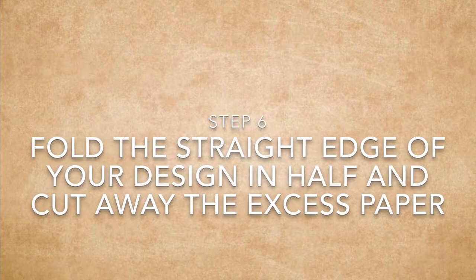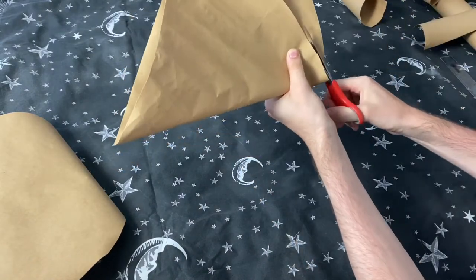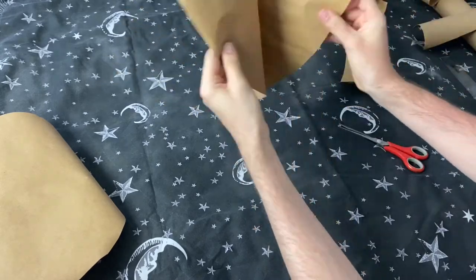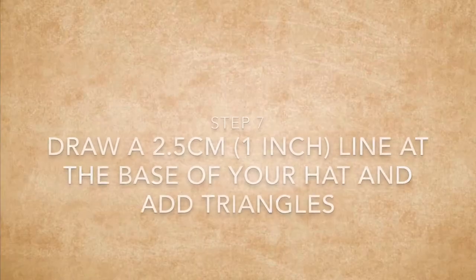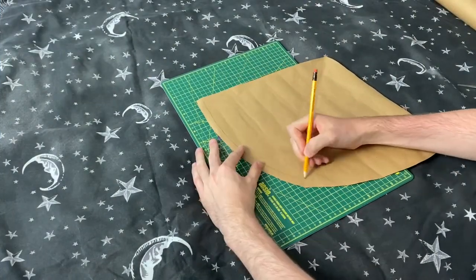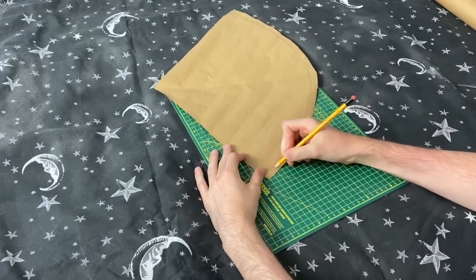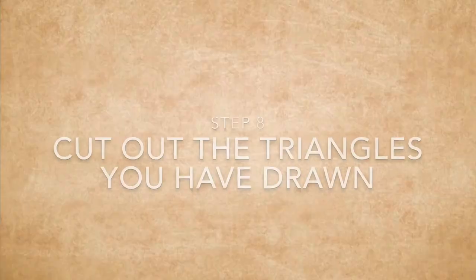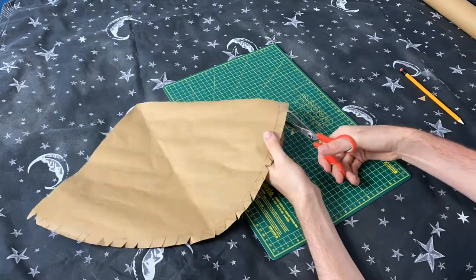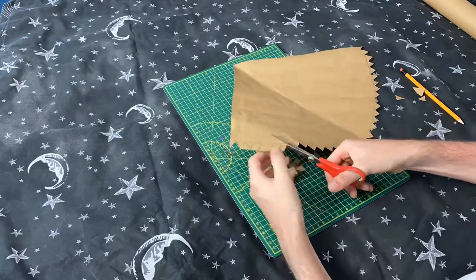Step six is to fold the straight edge of your design in half and then cut away the excess. This is the diagonal line which we drew earlier, and once we get rid of this extra bit, we have the top part of our hat. Step seven is to draw an arc at the base of your hat and then fill it in with triangles. You don't need to be very neat with this, but make sure the triangles are quite close together. Step eight is to cut out the triangles you've just drawn. This might take a little while, but you just need to cut out the triangle sections, as this will help us stick our two bits of paper together.